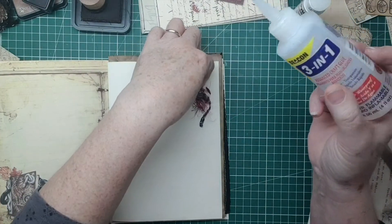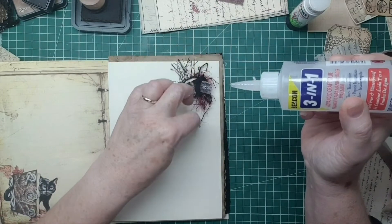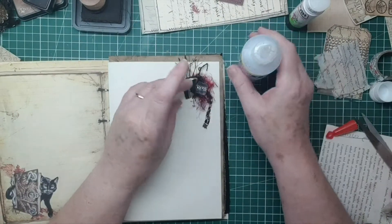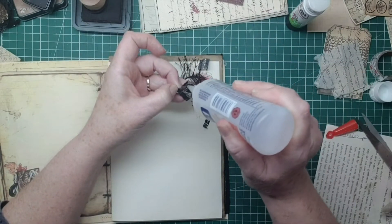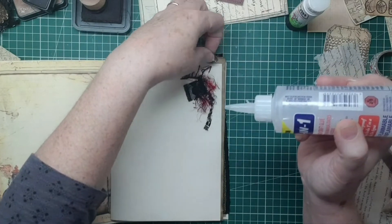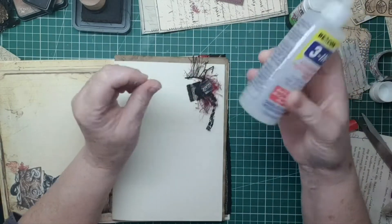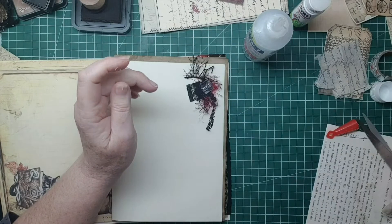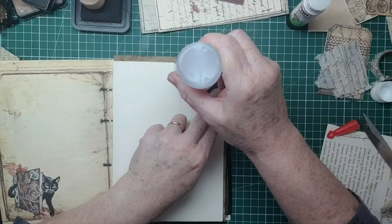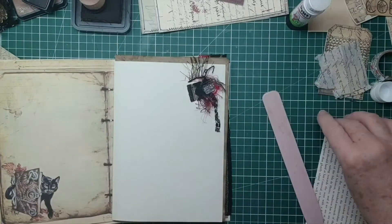I'll just pull it and pop some down on the page, then you can maneuver the threads a bit. I'm just putting a thin snail trail on there. Trying to avoid the glue getting all gluey and fibrous. This eyelash trim reminds me a little bit of spider's legs. Oh I like that sticking out, so that's nice.